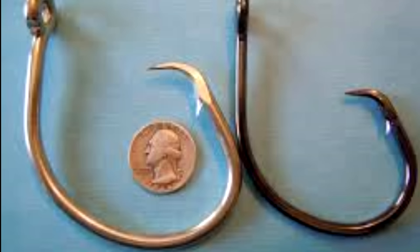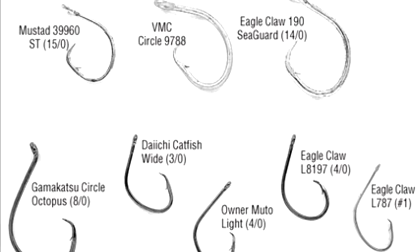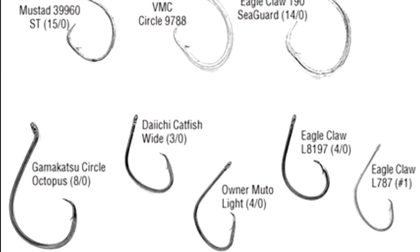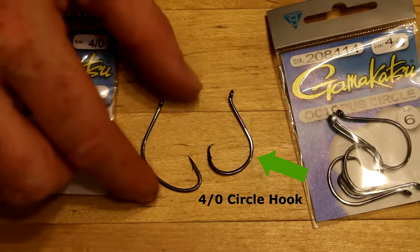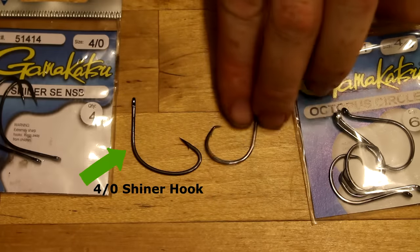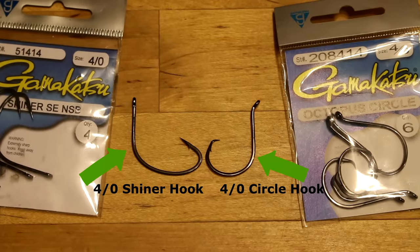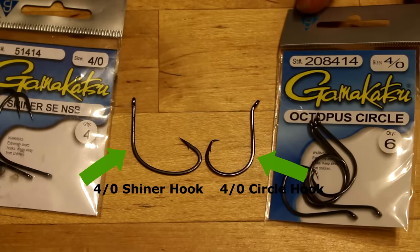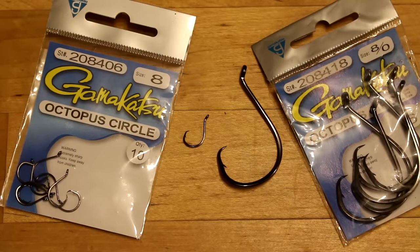Hook sizes are not universal. Each manufacturer has its own sizes, so a Gamakatsu hook is not the same size as a Mustad hook or an Owner hook. Additionally, different types of hooks have different sizes, so a king-cale hook is a different size than a circle hook. But hook sizes are roughly equivalent across types and manufacturers. There are two sizing systems you need to be aware of: numbers and oughts.